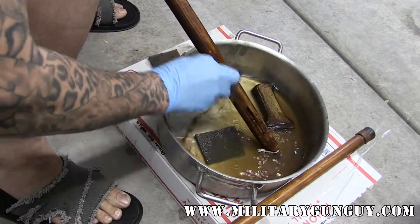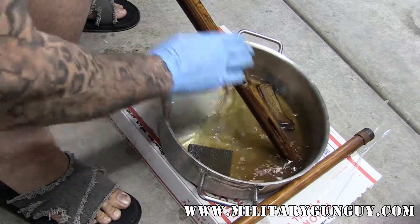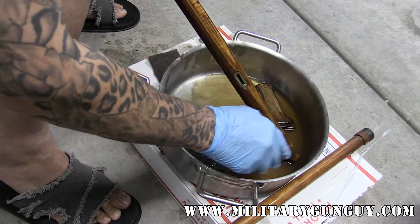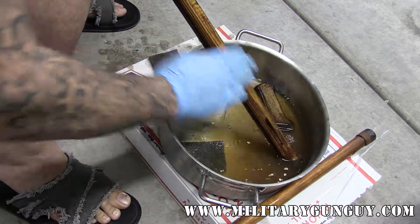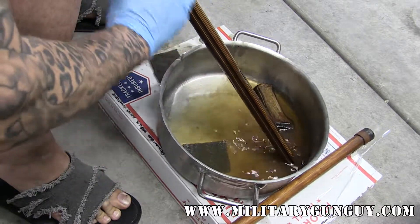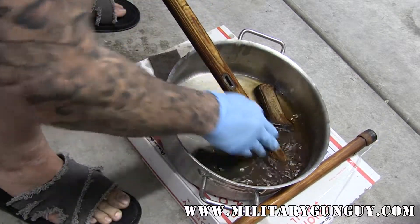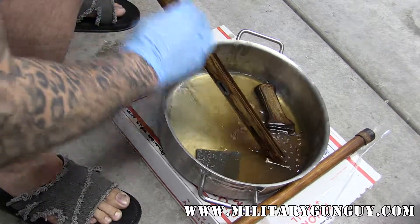The Russians, when they refinish these things, basically would just slap another coat over the original shellac because it would melt the coat underneath. Obviously they weren't looking for aesthetics — they were just looking for something that was usable, would protect the finish during battle, and was easy to fix.